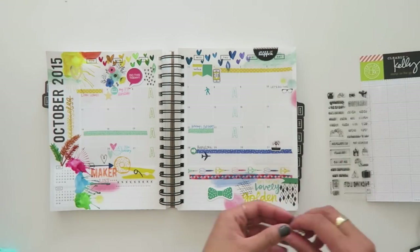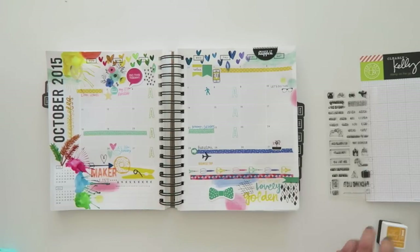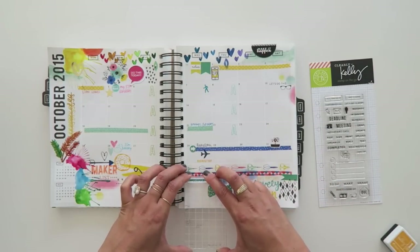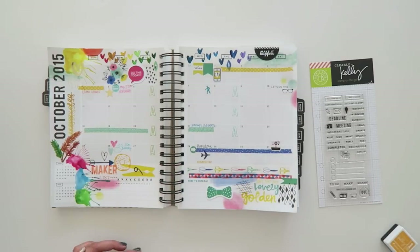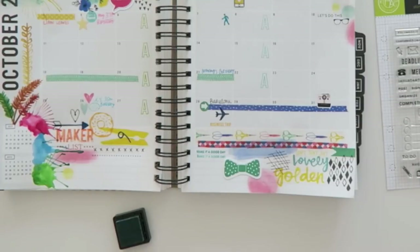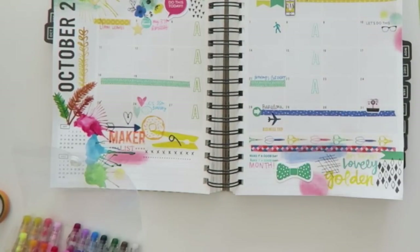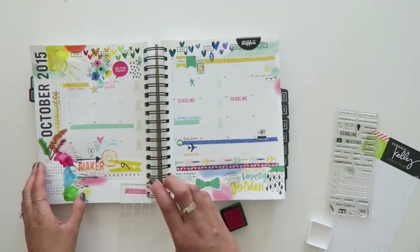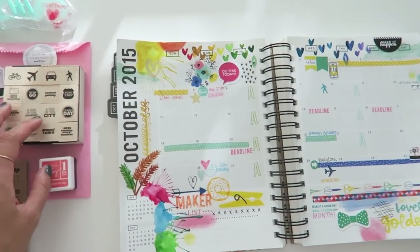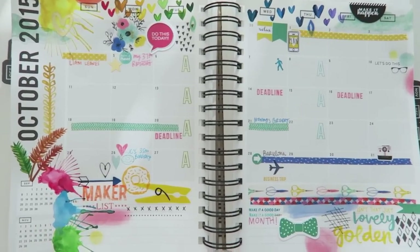These are planner stickers from Kelly Purkey and Hero Arts — she had made these just for planners, which is why these little phrases are just so cute and dainty, and that one says 'business trip.' This one here says 'make it a good day' and I'm going to stamp it again in a lighter shade of blue underneath and I want it to say 'make it a good month.' So I'm going to cross out 'day' using the erasable pen and then just write in 'month.' Make it a good day, make it a good month — probably good advice for any month of the year. I really enjoyed this process and I think that it's colorful and fun. It took me probably just over an hour to do this and hopefully at the end of the month I will have this filled up and I can show you what that looks like as well.